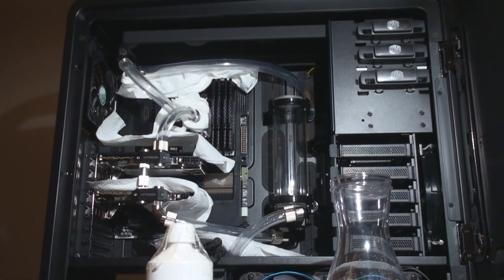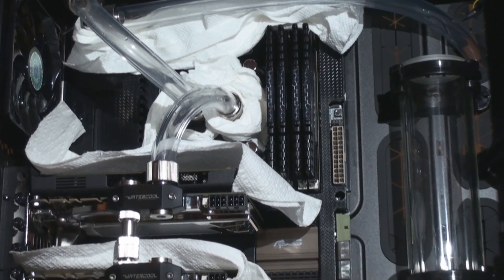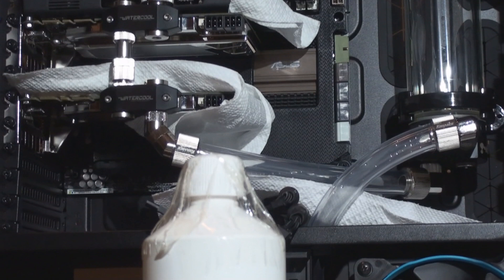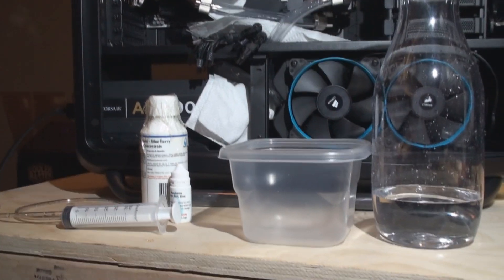Looking at the computer, I've put paper towels everywhere. It's just a precaution — you don't have to do this. But I like to do it because if there's some accidental leak somewhere in the system, I don't want it going over any of my critical components. I have paper towels over the GPUs and especially the power supply area, but again, that's optional.